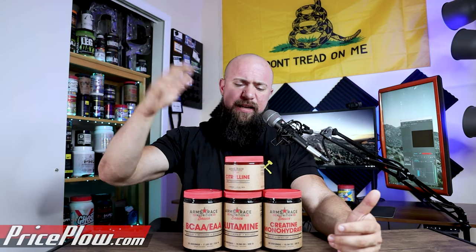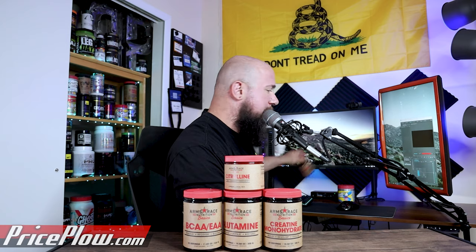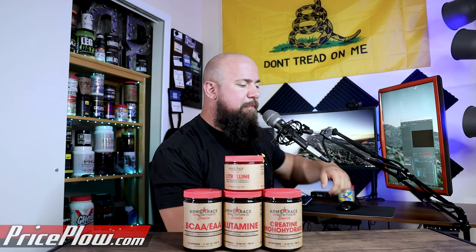We love supporting people like Doug and Julian at Arms Race Nutrition — they put together great content, help the community, and offer a lot. That's why we're excited they're coming out with these basics products, because we can support them on simpler supplement lines. This was just a simple announcement for products dropping today. If you want to use code PRICE at checkout, it'll save you a little bit. We talk about creatine, glutamine, BCAAs, EAAs, and citrulline pretty much every pre-workout video — it's no new science.